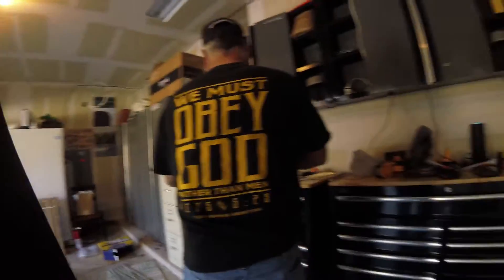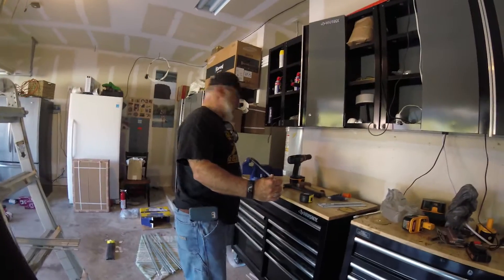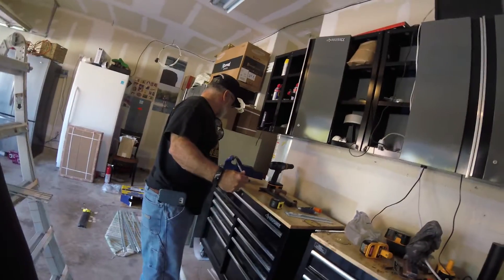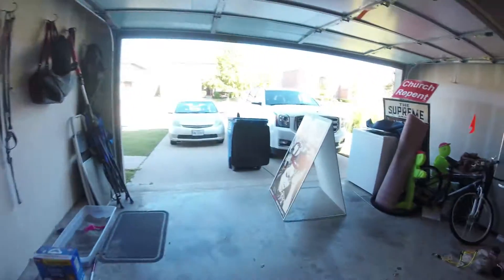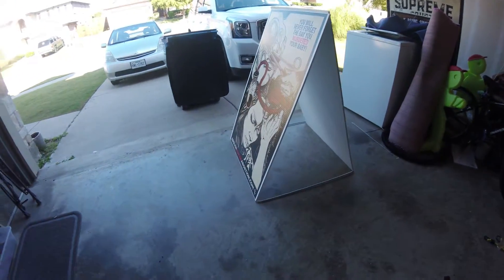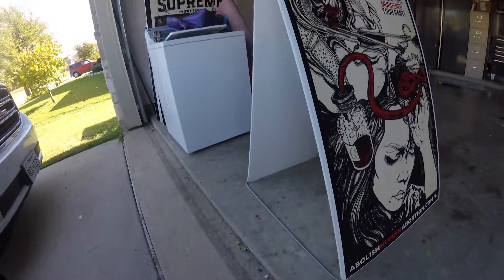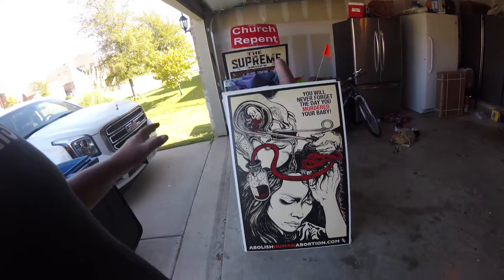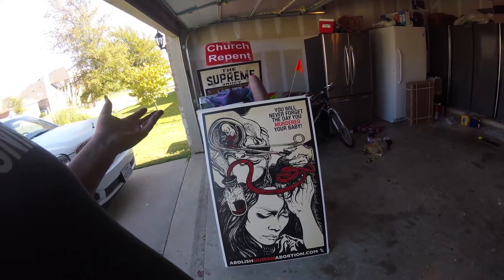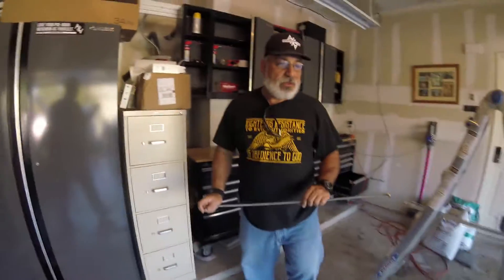All right, so what we're doing today is we're making some sign frames. See, this is what the bottoms look like — we're in the process of making the top. So for this standard size frame from the AHA gear store, you get all-thread.